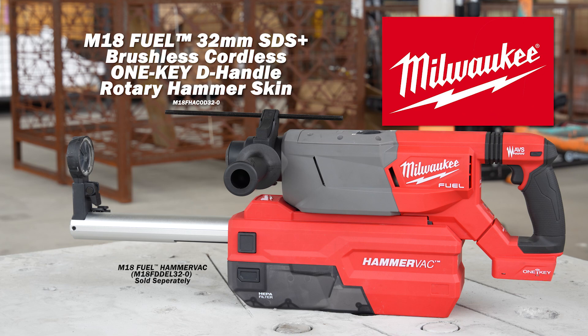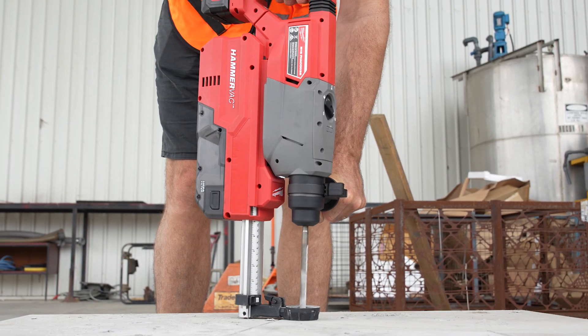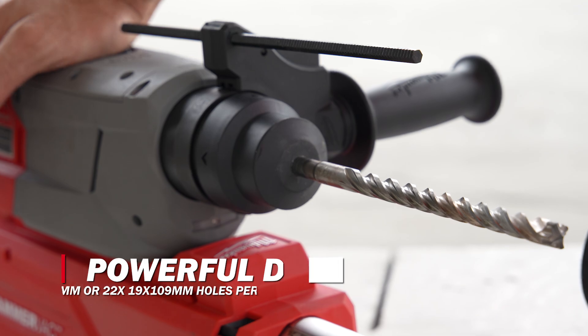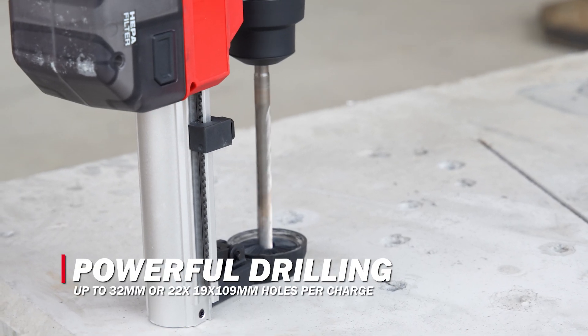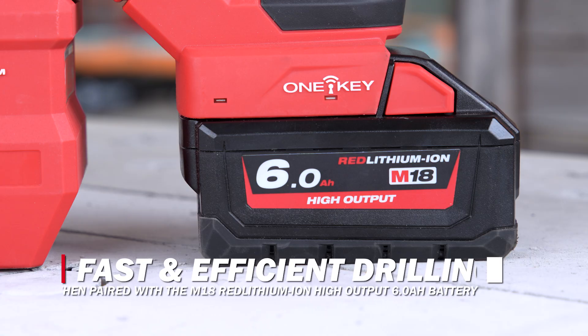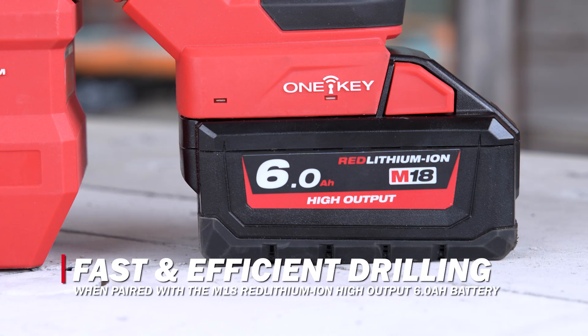The Milwaukee M18 Fuel 32mm SDS Plus D-Handle Rotary Hammer with One Key delivers huge drill speeds and unreal comfort for demanding tasks. Drill up to 32mm holes with a super lightweight, powerful hammer drill, and drill up to 22 19x102mm holes per charge when paired with the M18 Red Lithium-Ion High Output 6Ah battery.